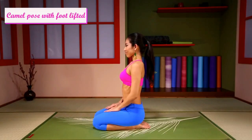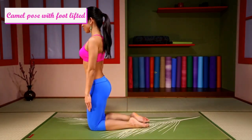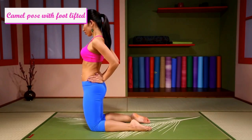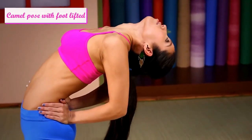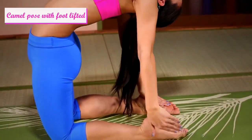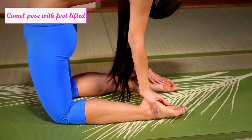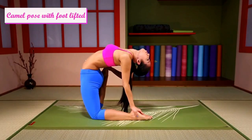Camel Pose with foot lifted. Come up, lean back, placing hands on the heels. Lift your foot and hold.